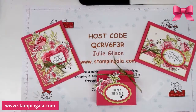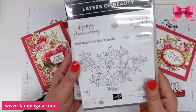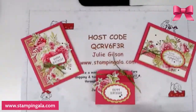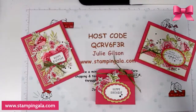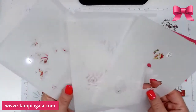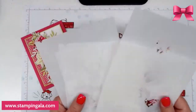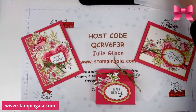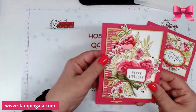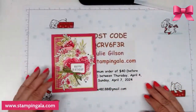I'm using the Layers of Beauty stamp set, which looks like this, and also the matching dies — the coordinating dies. I did use a few other things that I'll point out to you in a little while, but with this set you also have, in the bundle, some stencils. I've never really used stencils before — maybe once or twice — but this time I really fell in love with them and I hope you will too. I'm going to create this card first and show you how I did it, and then we'll go on with the rest of them.